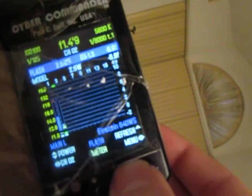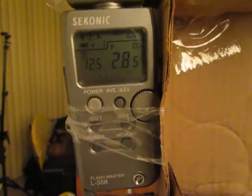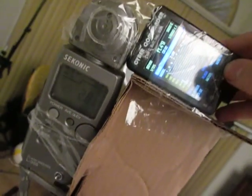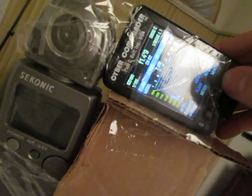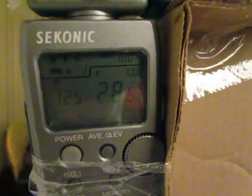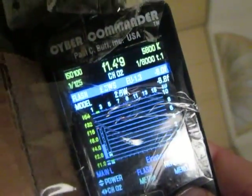Moving up just another inch or so, now we're getting f2 on both — it's actually getting inconsistent. The Cyber Commander is still locked in at 1.4 and nine tenths. Moving up significantly, I'm now metering f2.8 and five tenths on the Sekonic while the Cyber Commander is stuck at 1.4 and nine tenths. That's the measurement that keeps locking — the Cyber Commander can't meter between 1.4+9 and f4+4. We're getting a stable 2.8 and six tenths on the Sekonic.